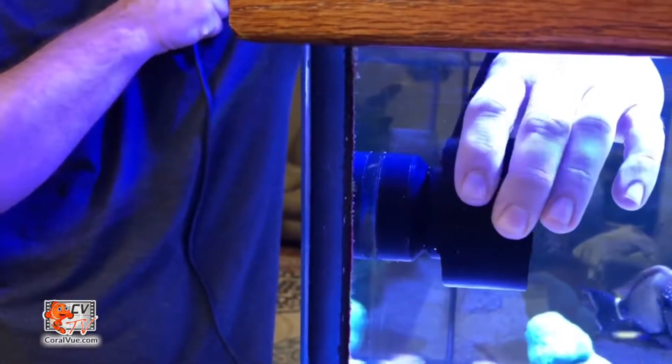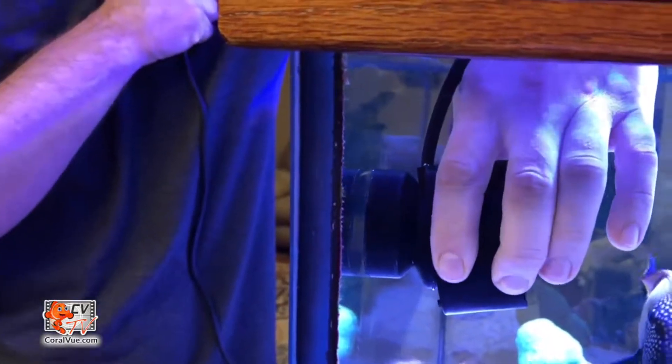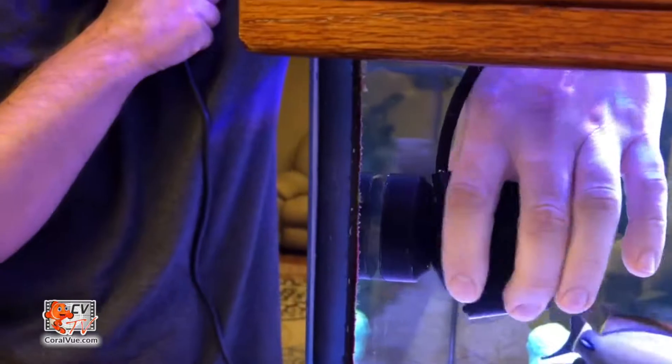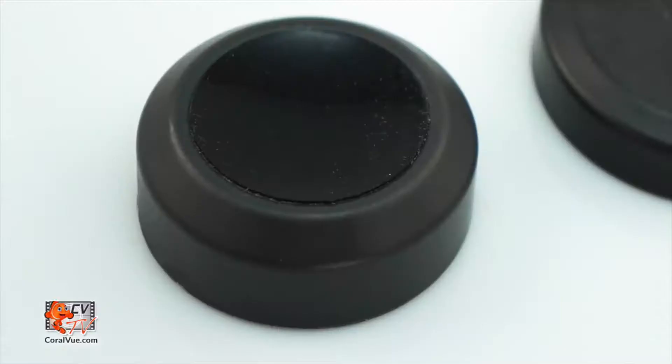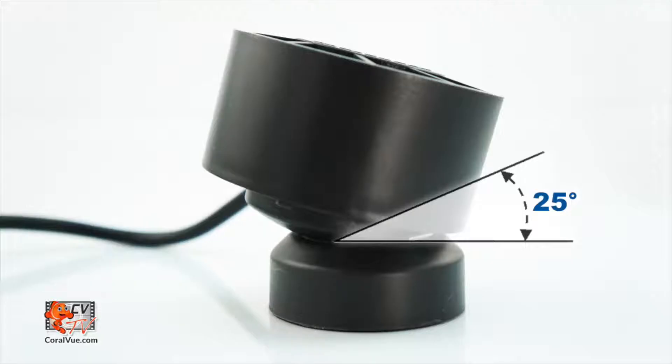With its unique articulating magnet mount, the wave puck can easily get the flow precisely where you need it. The rear of the wave puck has a convex rounded shape that fits neatly into the concave mounting magnet, allowing the pump assembly to gyrate in any direction. The wave puck's low profile magnet mount offers a 25 degree range of motion and the entire pump is capable of rotating 360 degrees.